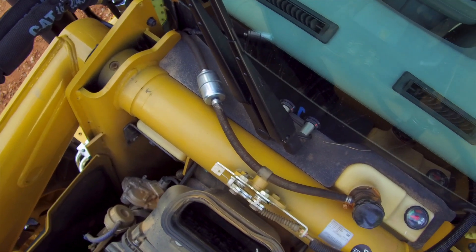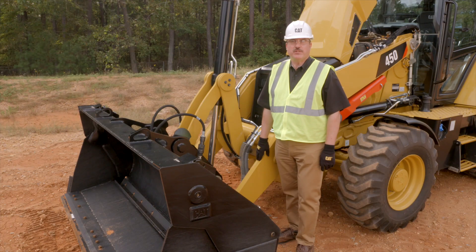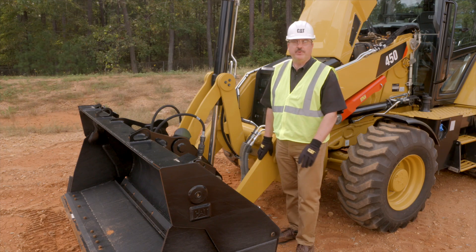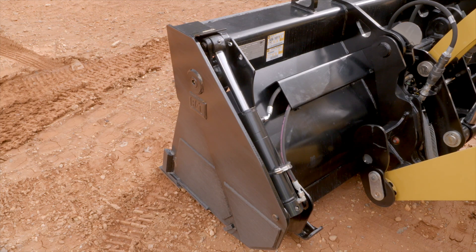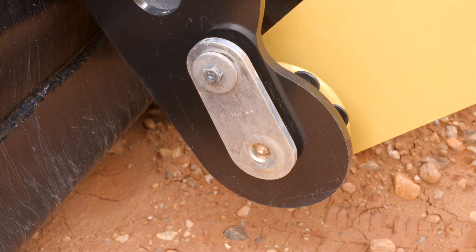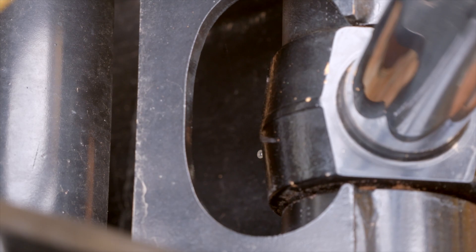There are two grease points located underneath the hood for the loader arms. To access the grease points on the loader, take the loader arms, put them all the way down to the ground, and put the bucket edge flat with the ground. The grease points are located here for the MP bucket at the rod end and at the head end. There's one on each side for the bucket pivot, and one at the bucket cylinder rod eye.